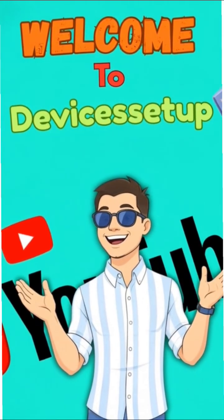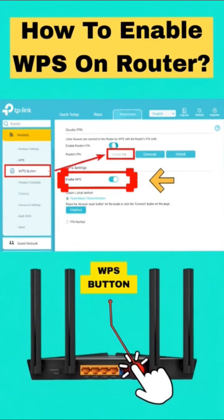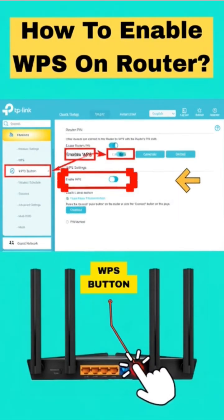Hey guys! Welcome to Devices Setup. In this quick guide, I'll show you how to enable WPS on your router in under 1 minute. Let's go!